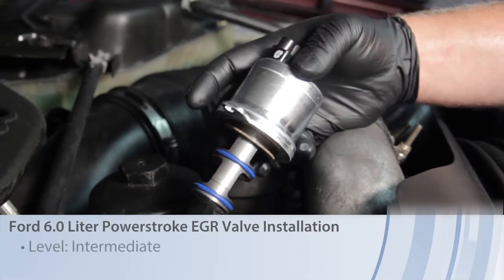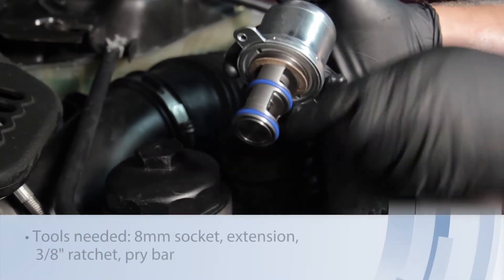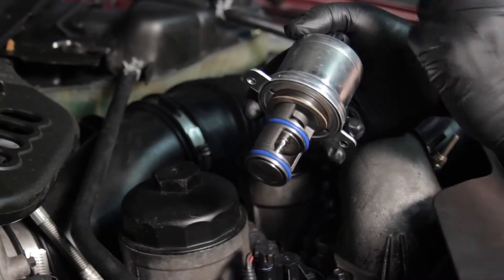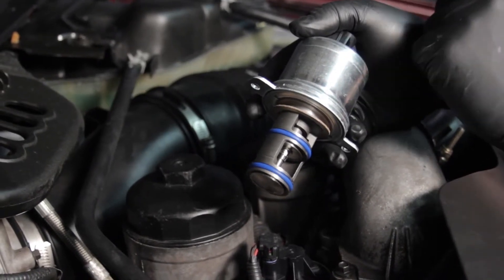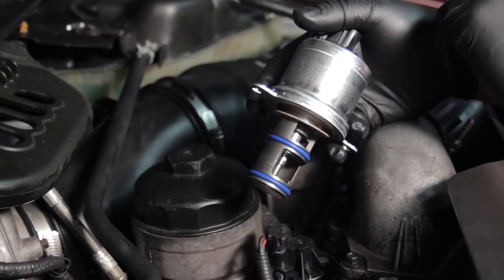Let's discuss replacing the EGR valve on a Ford six liter Power Stroke diesel. There are a couple different ways this could fail. We've got the valve here with a couple moving parts, and it could get stuck open with carbon. That could cause some drivability concerns as well as a no-start condition. Our particular valve today is stuck shut and is setting a couple different trouble codes.